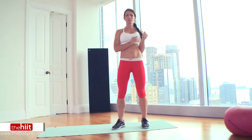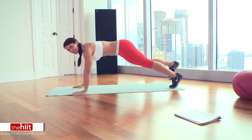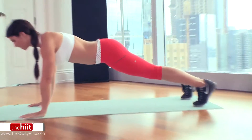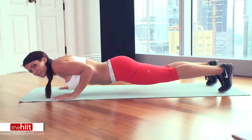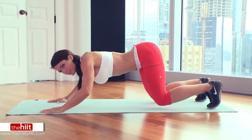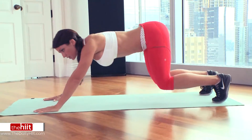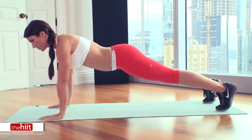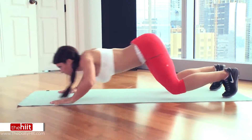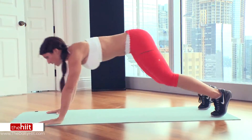Exercise number one is pushback pushups. Get on the ground into the pushup position. You're going to go down doing a pushup, and then use your whole body — arms, legs, everything — to push yourself back. Your knees are not touching the ground. Then push up back into the starting position. So: down, push back, up. Down, push back, up.